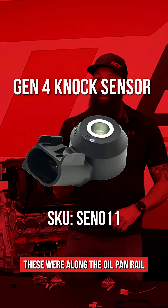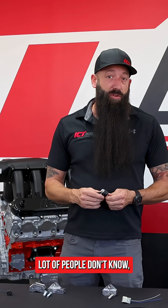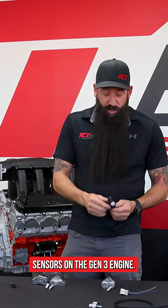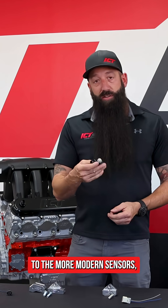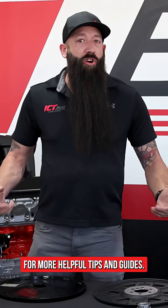Then on the later Gen 4 engine, you'll find this style of knock sensor. These are along the oil pan rail, one on each side of the engine. A lot of people don't know you can run the Gen 4 sensors on the Gen 3 engine if you want to upgrade to the more modern sensors — they have a little better reading and they're a little faster too.